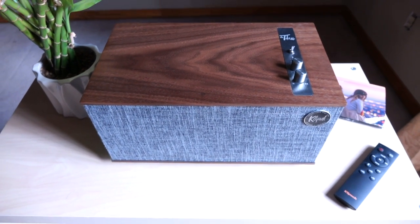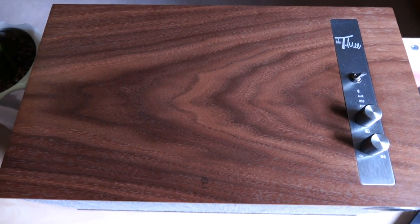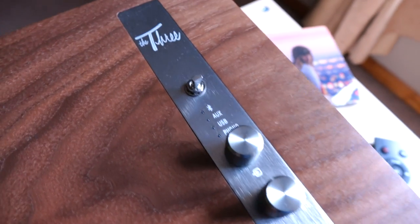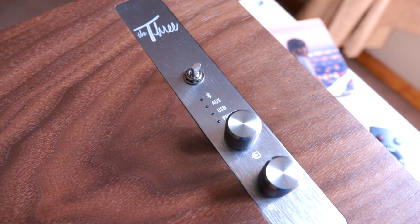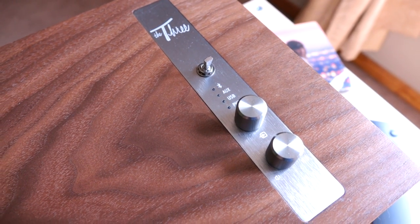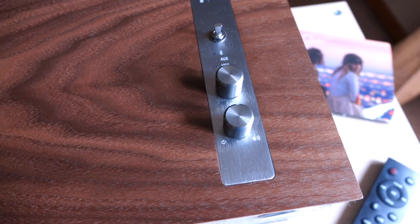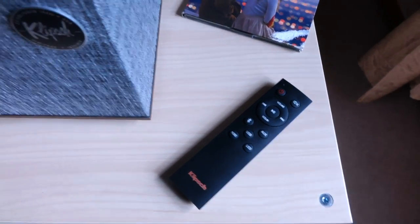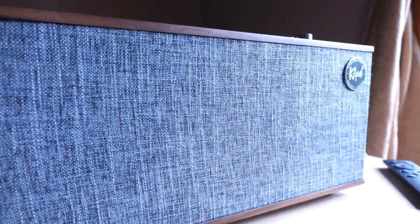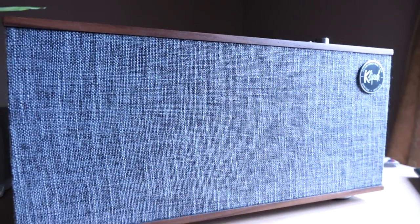So I'm going to talk about what you get with The Three and then go over its performance. Starting with the top: this beautiful wood veneer is actually real walnut wood veneer, which is a nice touch. To the right, we have our control panel made of metal. Up top is the power switch. Beneath that is a selector knob — this is how you select between inputs, and you hold it down for a few seconds to pair to your device. Beneath that is the volume control. But most people will use the included remote control. Then we have the Klipsch badge, and below that is the grill — I don't believe it comes off. It feels nice and rugged, and I believe it's made of polyester.